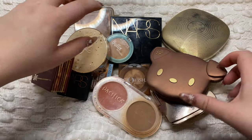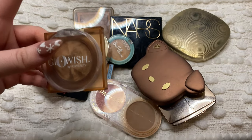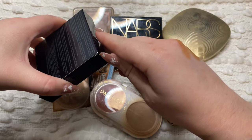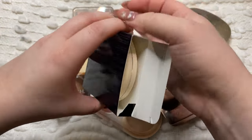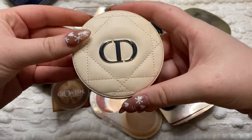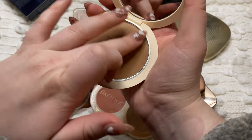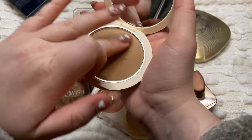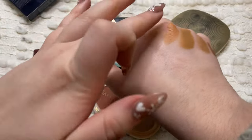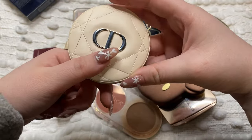Now we're left with just my powder bronzers. My probably newest one just came in the mail today - this is the Dior Forever Natural Bronze in the really pretty quilted packaging. I posted a picture on my Instagram story today. It is just stunning - so so pretty. I got mine in shade 5 and based on swatches online I didn't think it was going to be too dark. Oh yeah, that is definitely not too dark at all - it looks way darker in the pan than how it swatches. It seems to be a really nice satin finish bronzer and it's brand new so I'm definitely going to keep this.